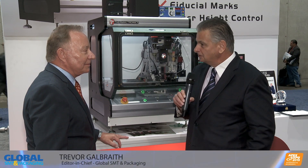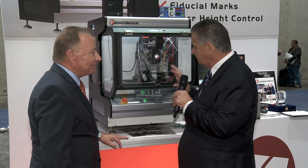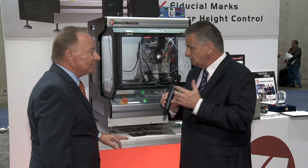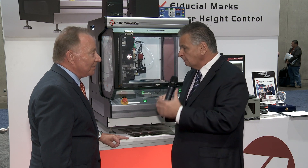Welcome to Thermaltronics here at IPC Apex Expo. Delighted to be joined by Michael Goldsmith, who's the director of Thermaltronics. Last time we spoke, we looked in depth at your benchtop automatic soldering system here. You've made a few changes and upgrades to that benchtop since we last spoke. Maybe you can tell me about some of these.